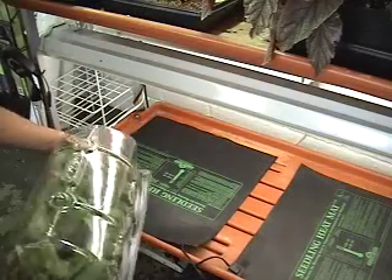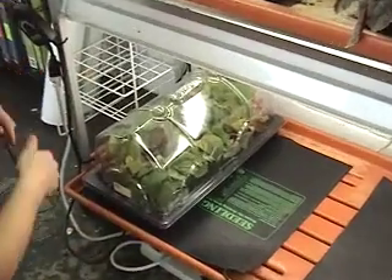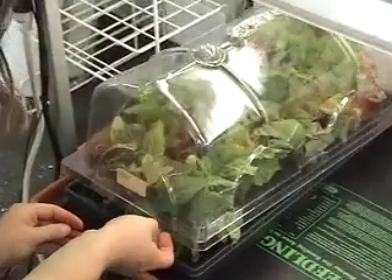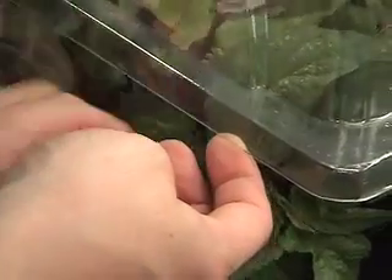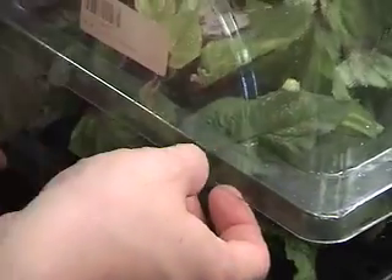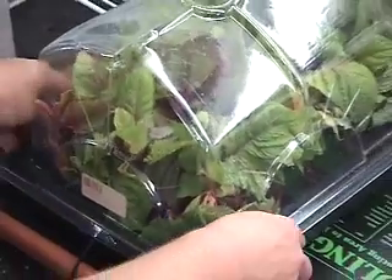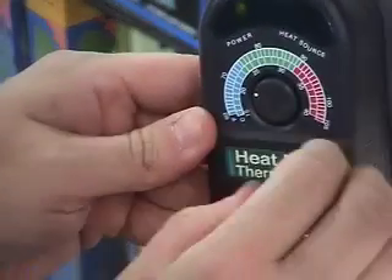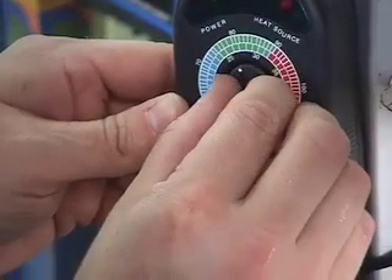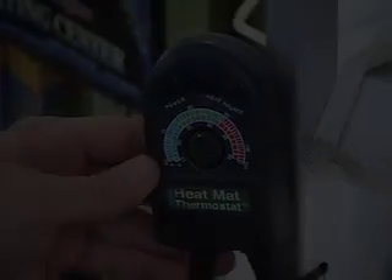Place the tray on the heat mat and insert the thermometer from the heat mat thermostat into the rooting area. Set the thermostat to the desired temperature, usually between 75 to 85 degrees depending on the plant. You may want to lift the lid every few days to allow for fresh air.